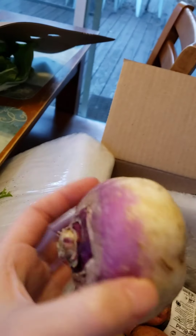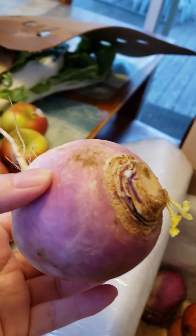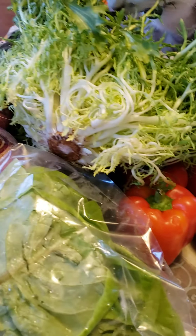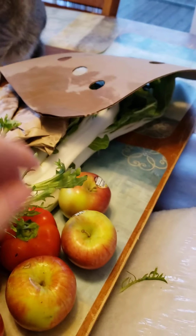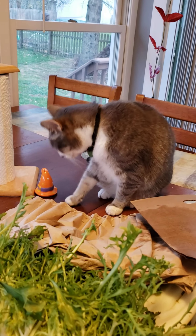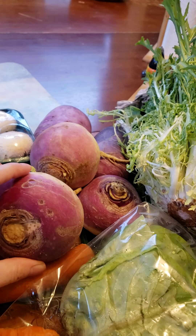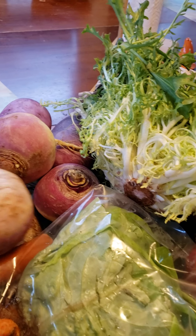And then we have some purple top turnips. I heard these are very similar in texture to mashed potatoes, so I was going to give those a try — I don't normally work with purple turnips. This is one thing I really like about Misfits: they have so many varieties, and I get to test cooking with new foods without it costing me a whole lot.